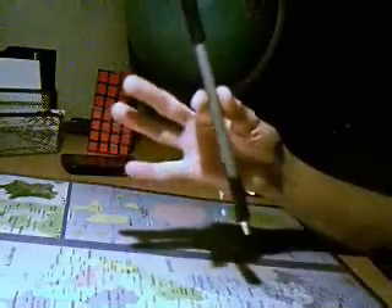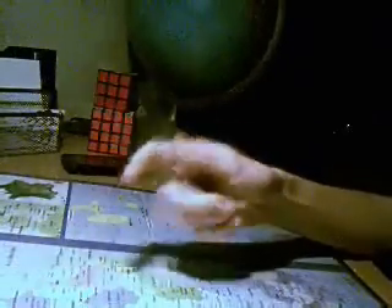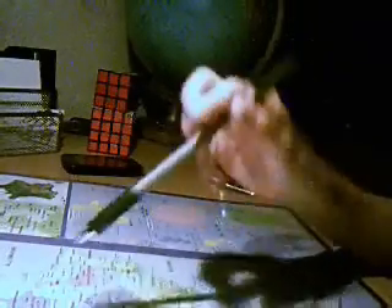Après, vous le rattrapez avec le pouce. Au début, vous allez peut-être lâcher le stylo, mais à force vous choppez le mouvement. Si vous voulez repartir, vous le poussez en avant et vous enchaînez, par exemple avec le Reverse Sonic. Voilà, à vitesse rapide.